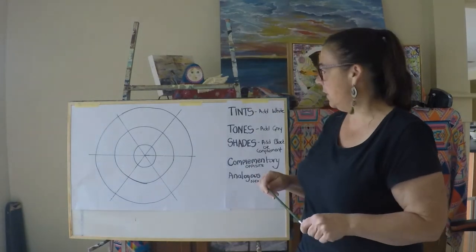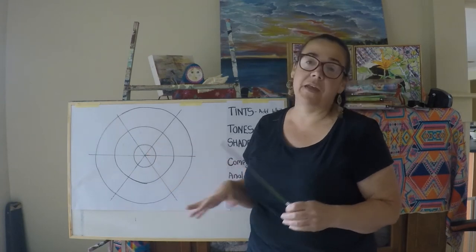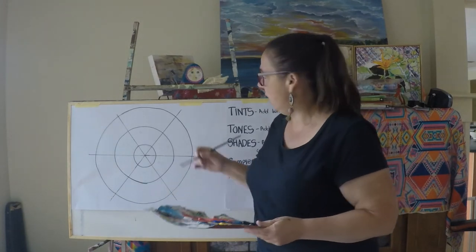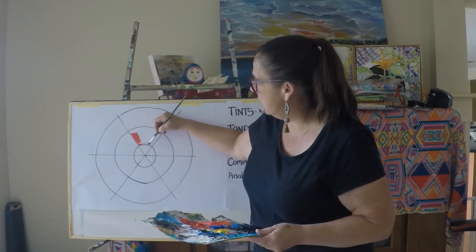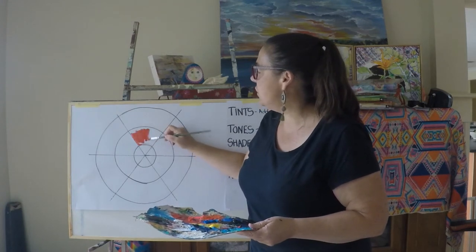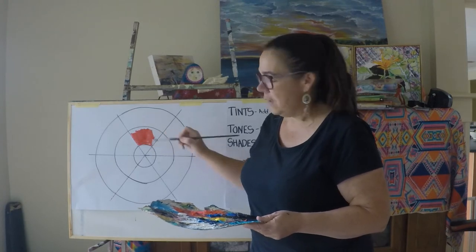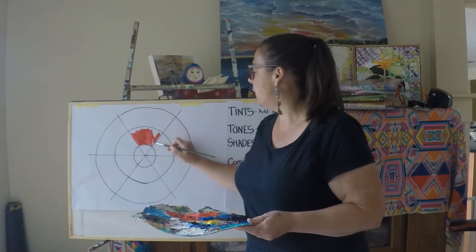We're going to get stuck straight into it. Basic colour wheel — this one's got three levels. We're going to start with our primary colours, which most of you should know as red, yellow and blue. As I'm painting this, it's really good to develop a little bit of a recipe book as well — a page where you take note of which particular colours create a different colour.